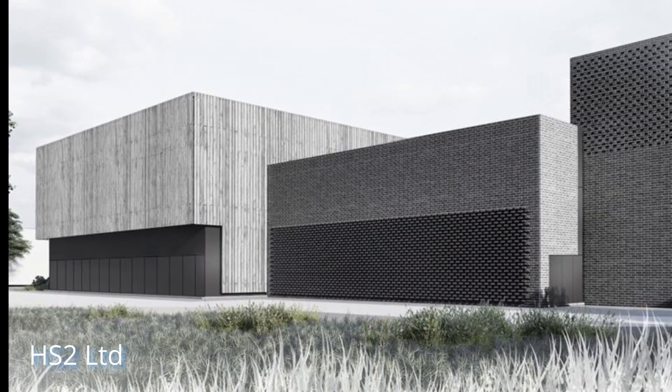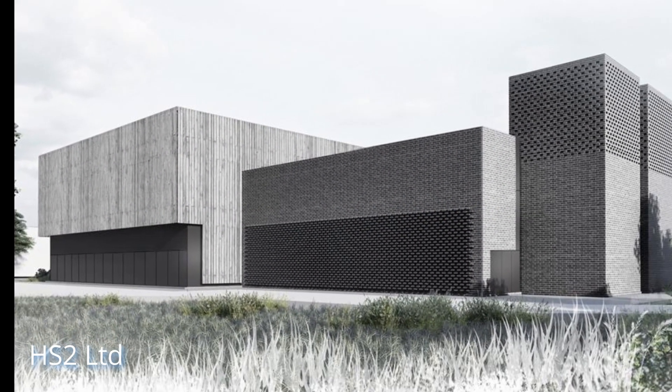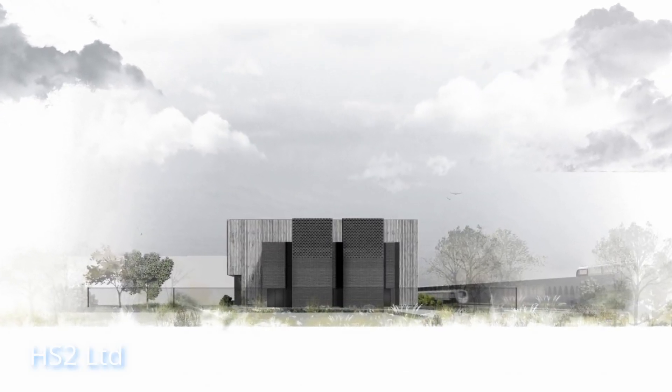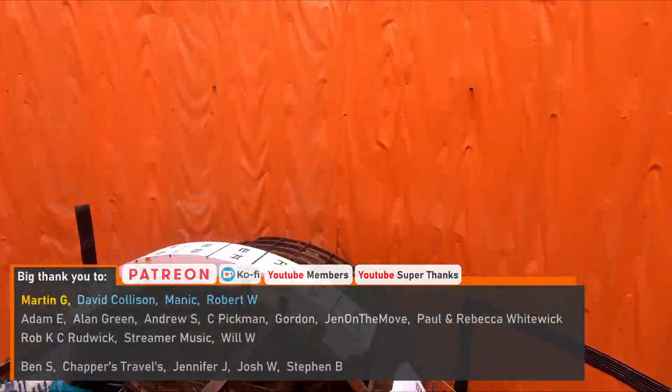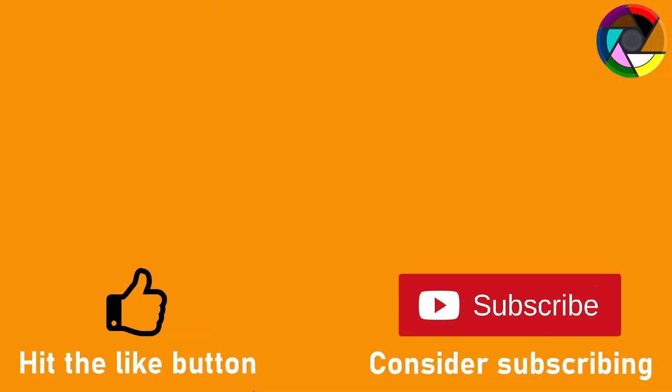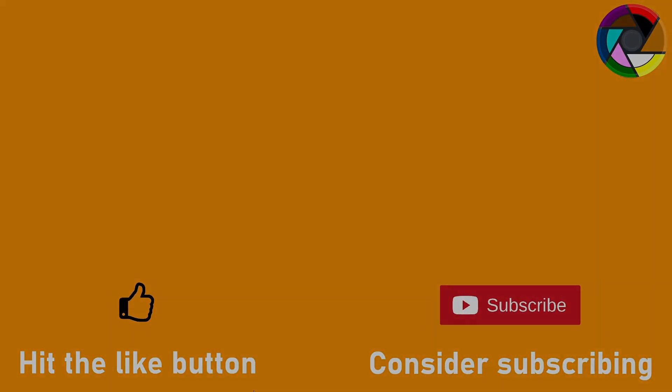Despite the sheer scale of the shafts, the only visible part will be an unassuming head house located alongside the Central Line tracks in an otherwise ordinary looking industrial estate. I'd like to thank HS2 Ltd. and the SCS Joint Venture for allowing me to visit the site and head down into the shaft.